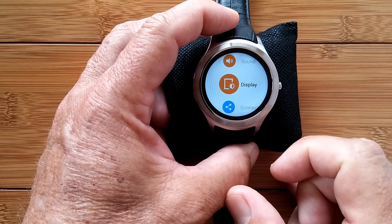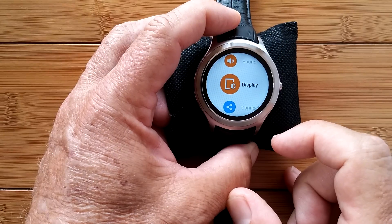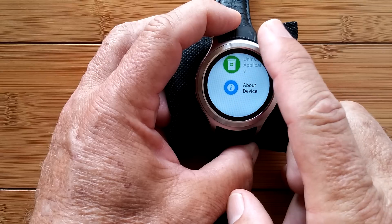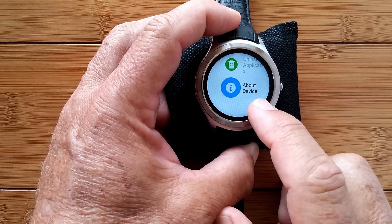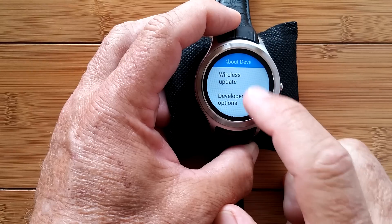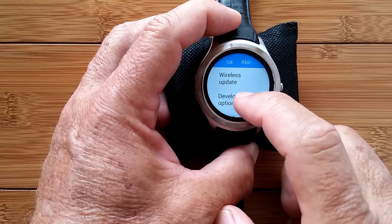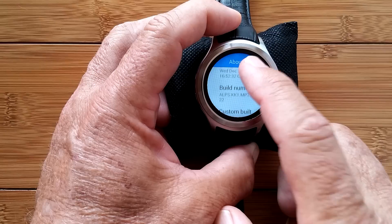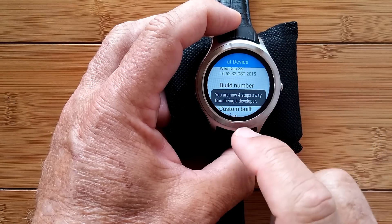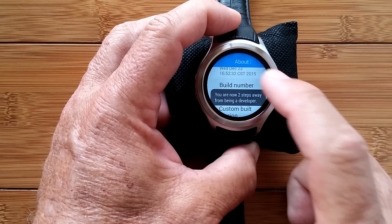Swipe down to go back. For those of you who are more intermediate users and want to live on the dangerous side a little bit, you can scroll all the way down to About Device in Settings. Click there and you should see Developer Options. If you don't see Developer Options, scroll all the way down to the Build Number and tap it a bunch of times — it says I'm four steps away from becoming a developer, three, two, one.